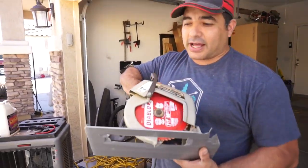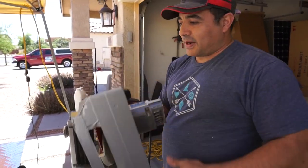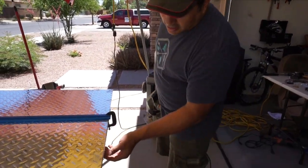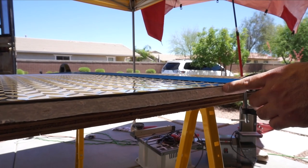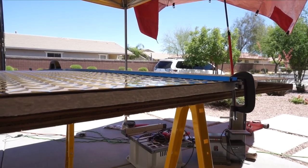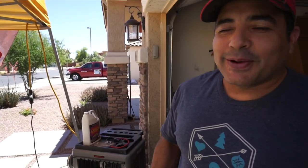We've set the blade super shallow and dressed the bottom with duct tape, hoping it won't mar the finish. We're cutting it on top of some foam so it'll act like a sacrificial surface — the cut will go into the foam but hopefully not into the wood underneath. We think the blade is shallow enough. We've heard it's pretty loud, so we're putting on ear protection and eye protection, and we'll give it a go.